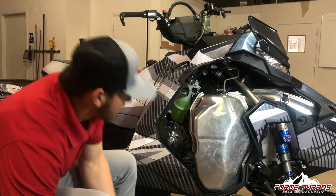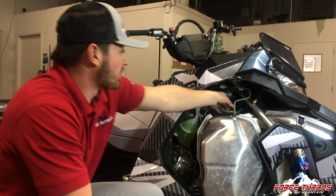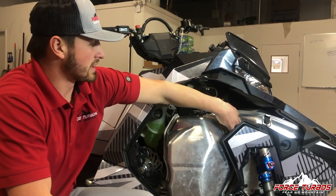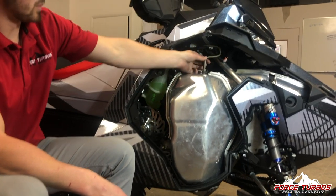We'll start by taking the stock exhaust can off. There are four springs on it — one on the top, one on the bottom, one in front of the can to the frame, and one spring to the back as well.